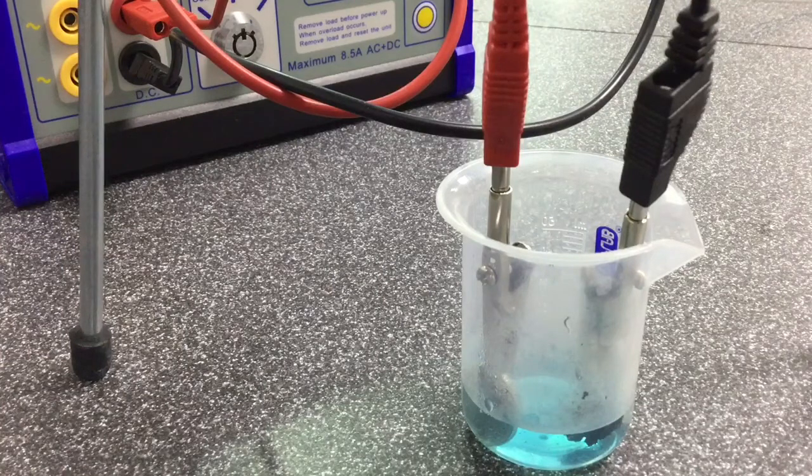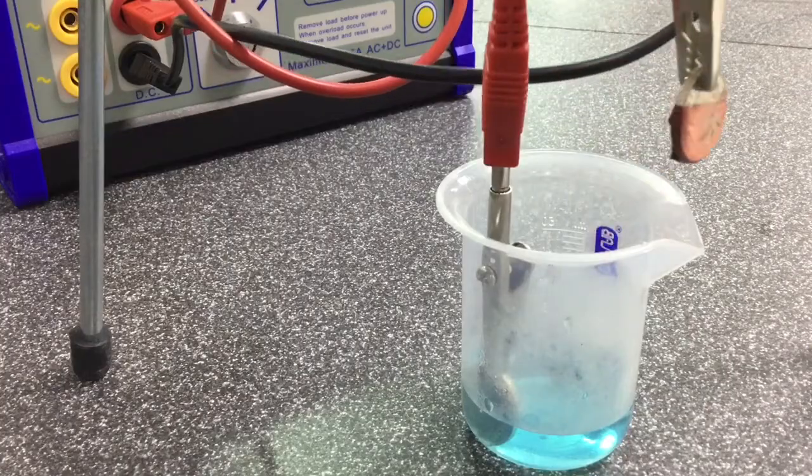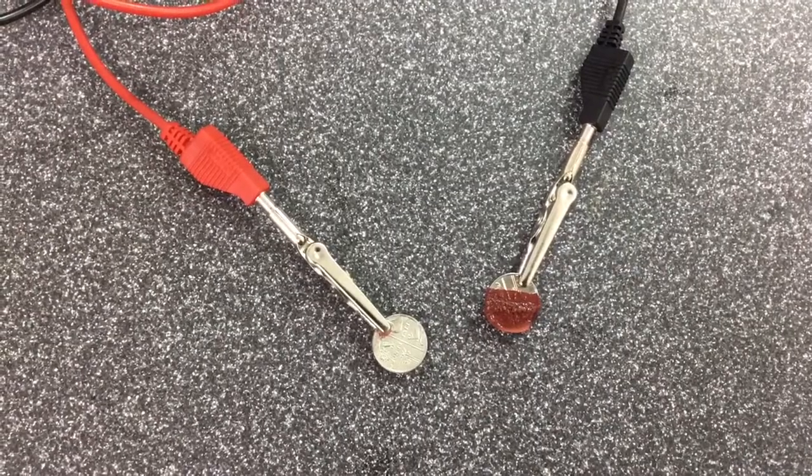Here the 5 pence pieces act as the anode and the cathode, and you can clearly see the buildup of copper on the cathode 5 pence piece. This can be used to improve the properties of objects as well as improve the appearance of jewellery.